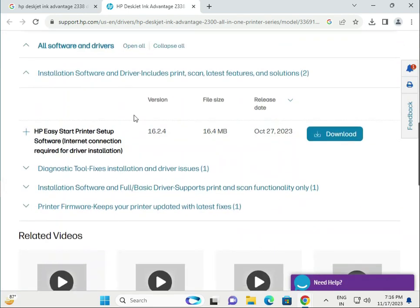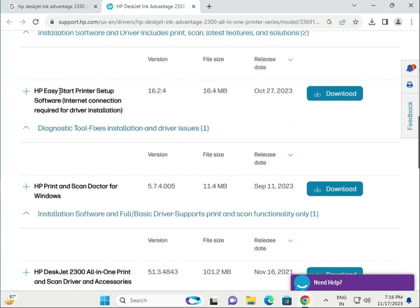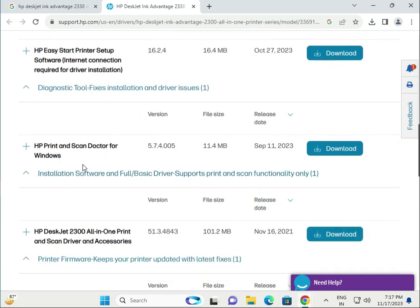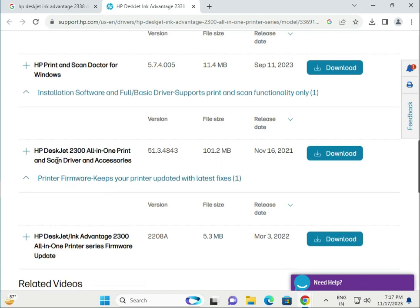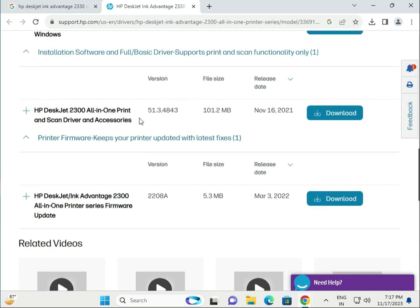Scroll down and click open all. This first option is HP Easy Start printer setup — it requires internet, so I recommend downloading this one. The next is the basic driver, and then there are accessories. This last one is the firmware driver, so download that one.